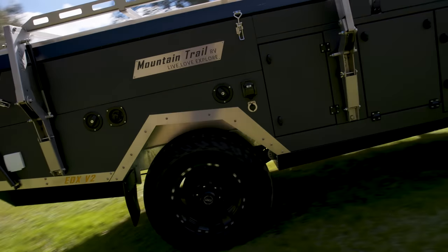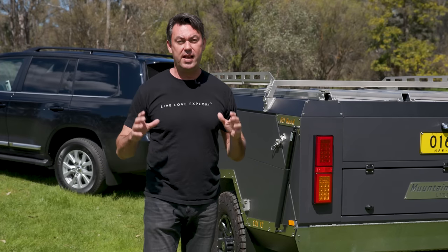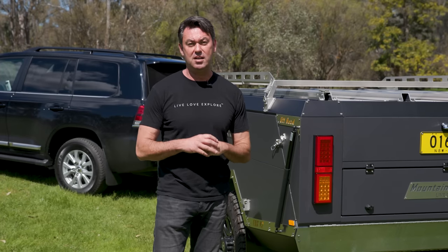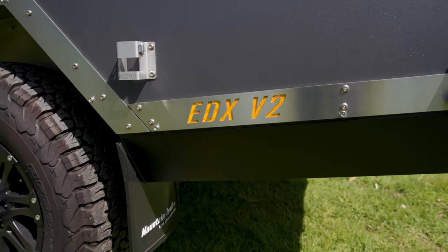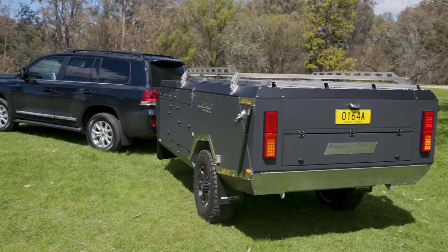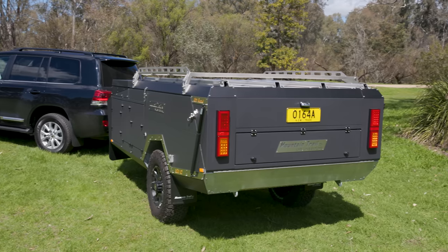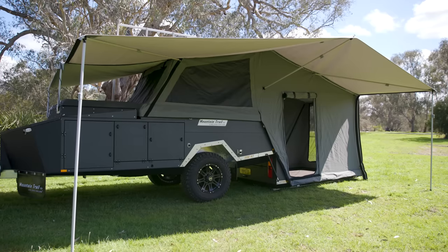The Mountain Trail EDX was first designed in 2012. We had the EDX V1 that ran from 2013 right through until 2018, and then we released the V2 in 2019. The V2 is 50mm wider than the V1, it is 130mm longer and 150mm taller. It has more capacity, more storage than the V1, and it's suitable for families with bunks.